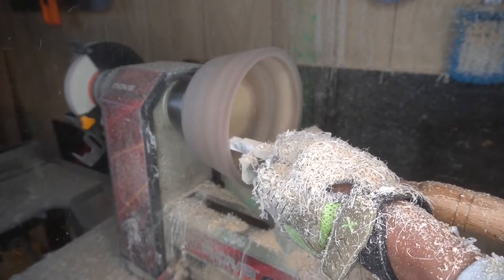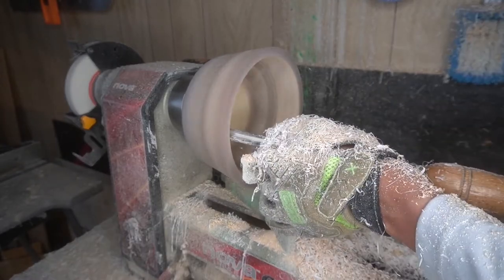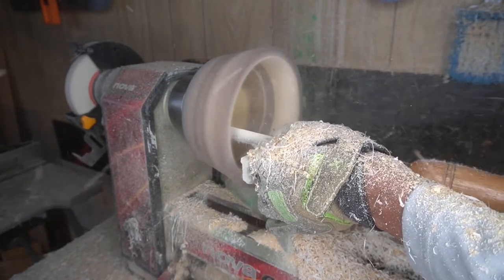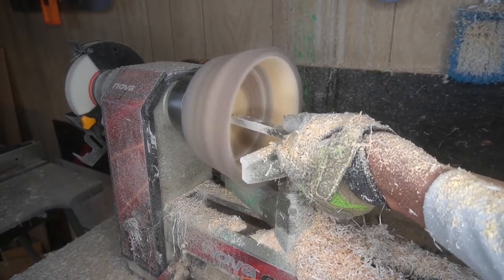Now we're just working the edges with the round and the square carbide tool, getting the lip of the bowl the way we wanted. The actual lip itself was a little straight-edged or sharp-edged instead of like round edges like I typically like to do, but I was afraid that if I went back and tried to dull the edges of the lip I was going to get a fracture or something, so we ended up not doing that part.